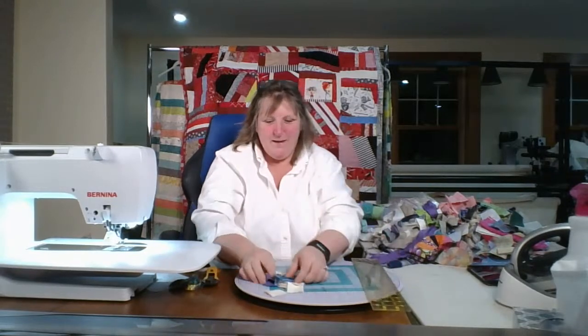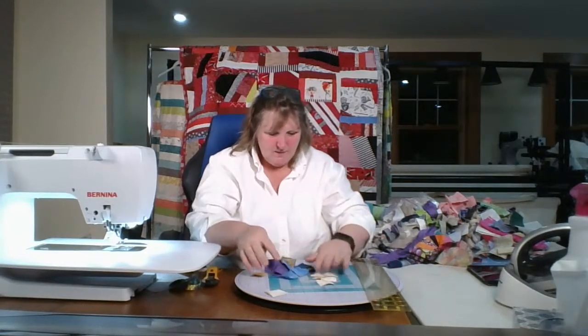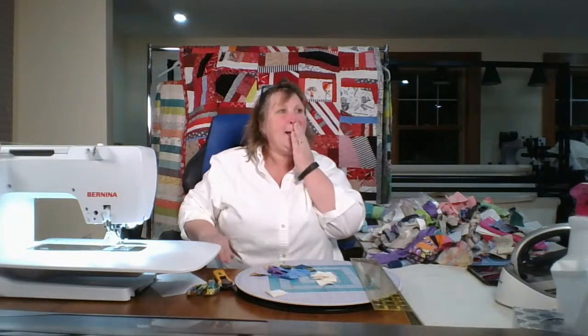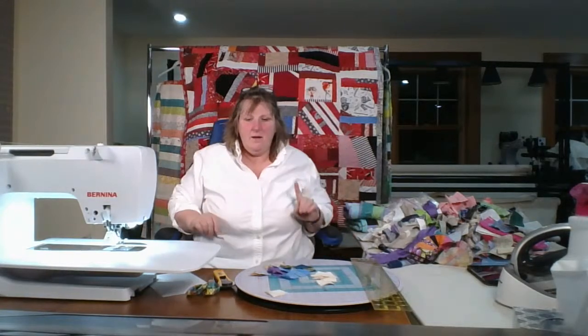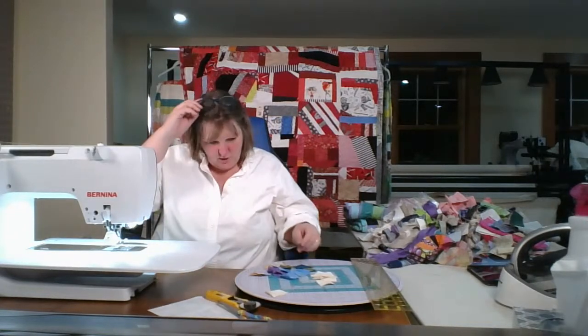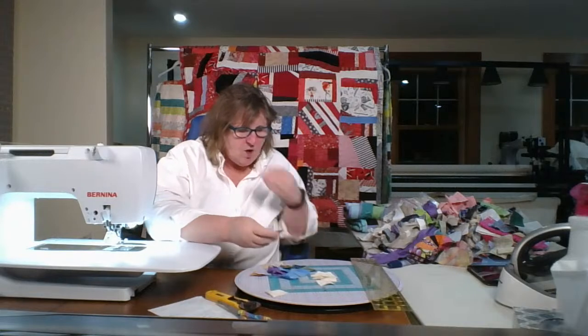Leah's been working on her giraffe — I love that. Hi Marcella, we're playing with scraps tonight. I just took a little break to read the comments. We're making nine patches out of one and a half inch squares, and then we have to make four half square triangles with the same colors, I do believe.